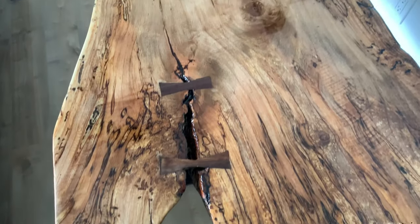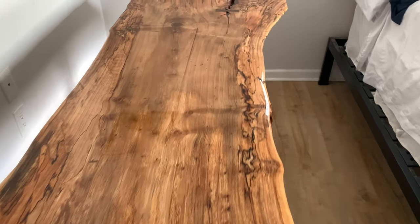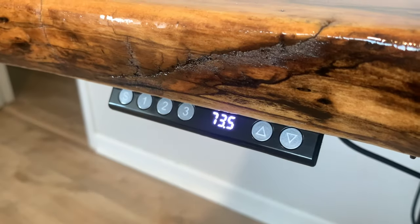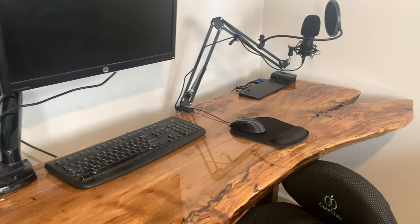Now without any further ado, let's take a look at the final result. Thank you guys so much for watching. If you enjoy content like this, I'd really appreciate it if you could drop a like below to help with the YouTube algorithm, and leave a comment on whether you like the look of the live edge desk slab and if you think it's worth all the effort. Subscribe if you want to — I appreciate you and I'll see you in the next video. Thanks.